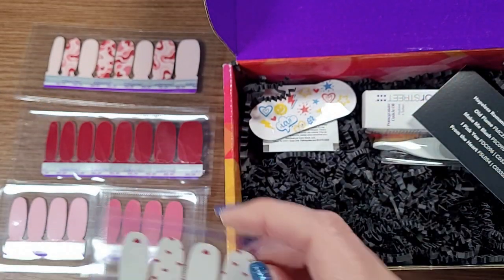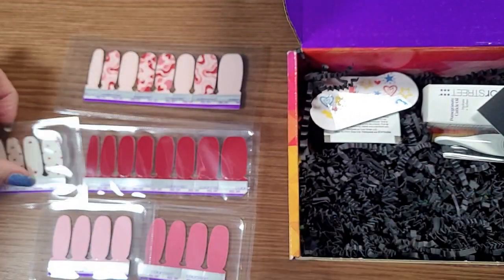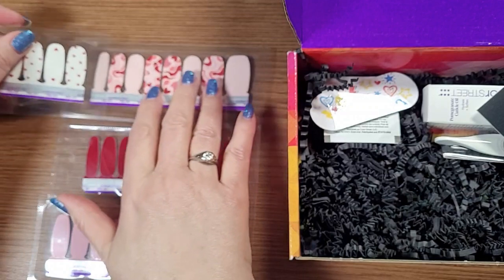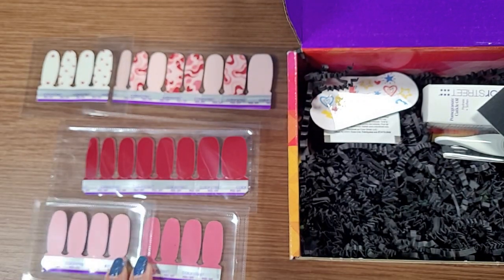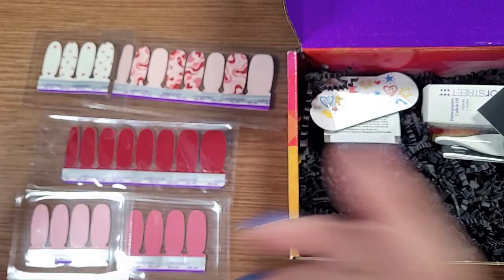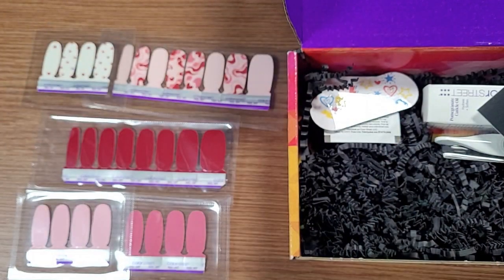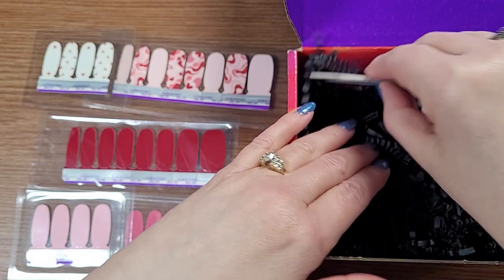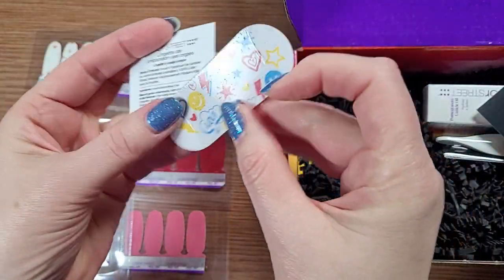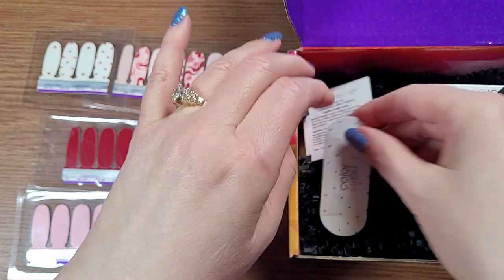When I figured out how much it would cost for one quarter of designer, plus a full set of designer, a half set of solids and a full set of solids, I came up with $35.50. This box costs $30, so right there I'm already saving money. I really, really like to know when I'm saving money.